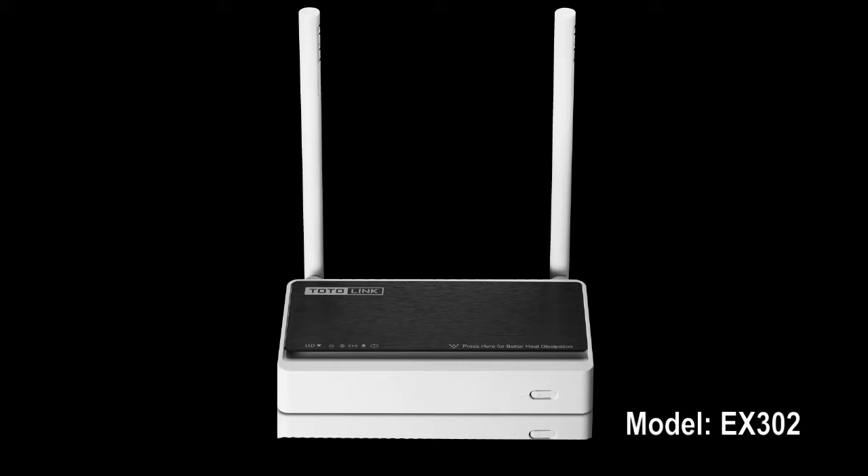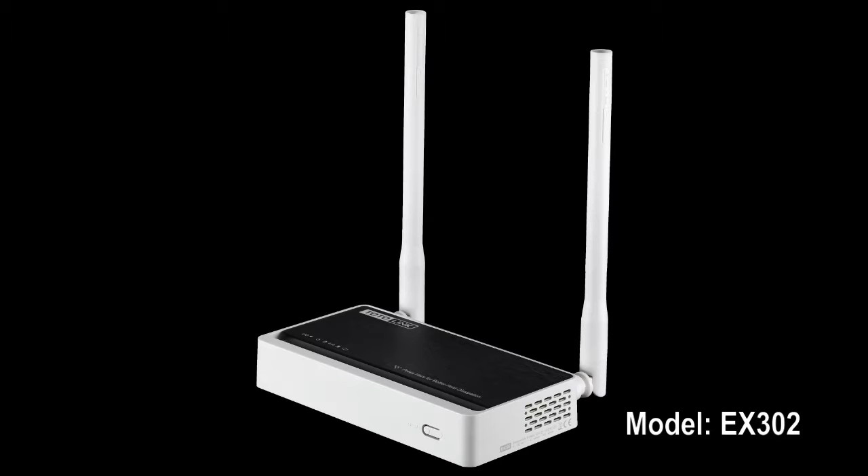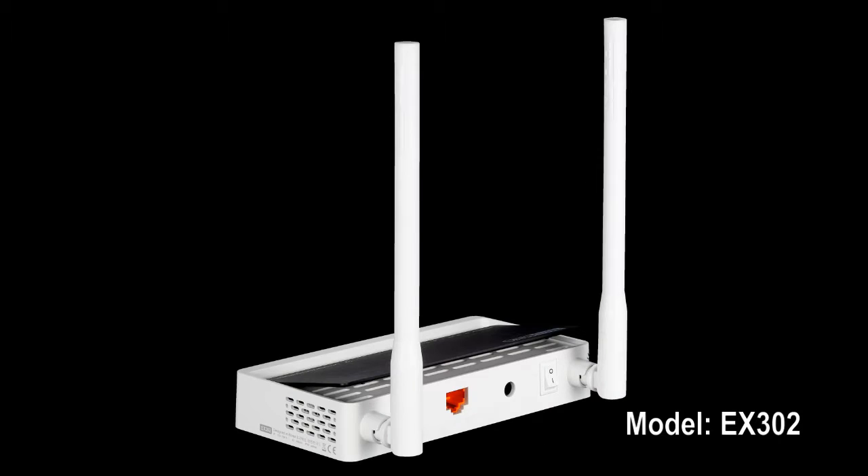Thank you for using TotalLink EX302. This video will guide you how to set it up in two ways.